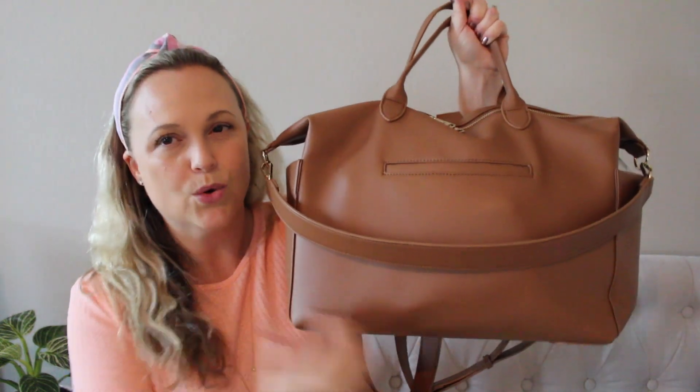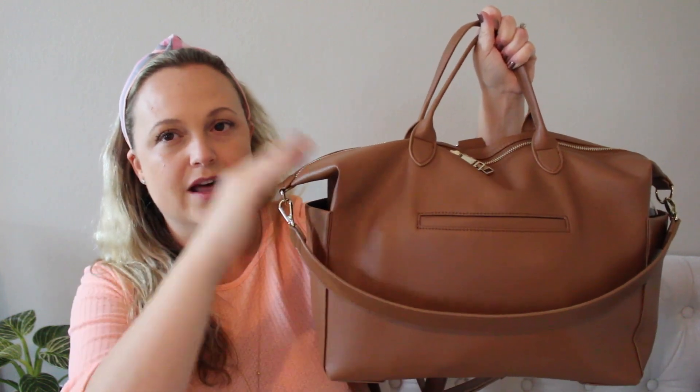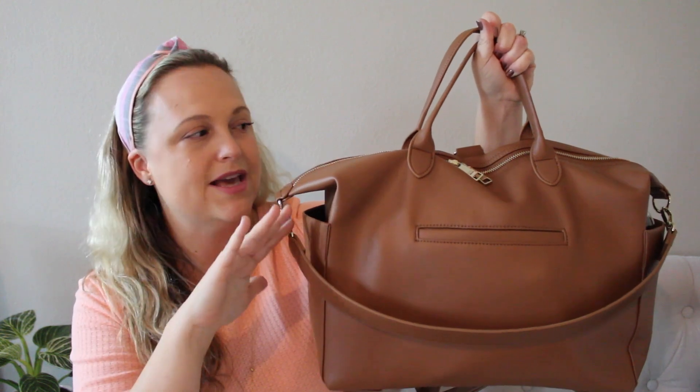I still love the regular size Emi — I think it's great for travel or longer days out when I need extra snacks or activities for the kids. But the midi size is perfect for every day. It's a really awesome bag. What I like about it is there aren't many bags out there that pack horizontally anymore — a lot of them pack vertically and a lot of the pockets aren't as easy to get to.